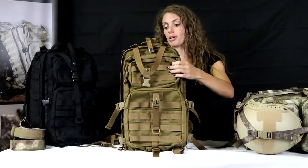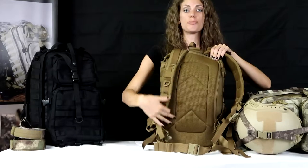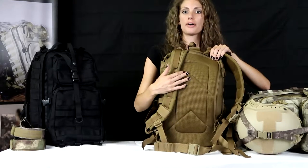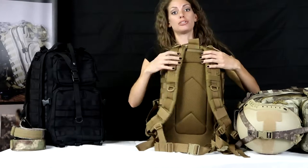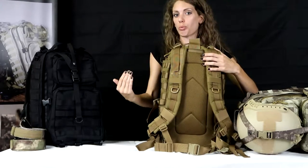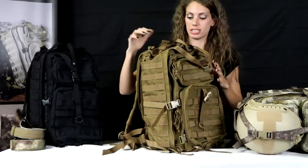My favorite part about this is how nice and comfortable it is. We have the mesh backing and very soft padding. What's really great about this is you're not going to feel it when you're hiking around, and you're not going to have any sweat or water exchange going through the bag damaging anything inside.